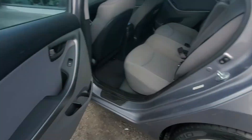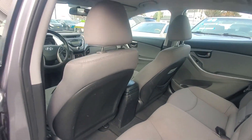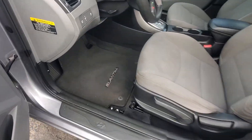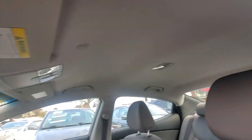Here is your driver side rear door panel, the rear seat, and the back of the seats. Driver side front door panel — here's your original mat, here's your driver side seat in very good condition, and the headliner is intact.